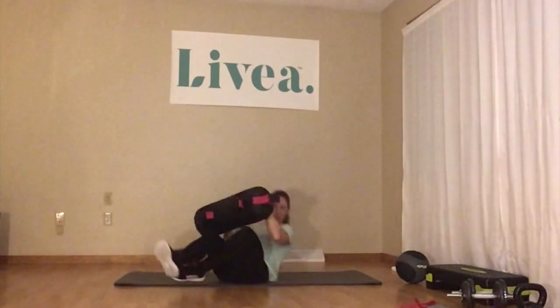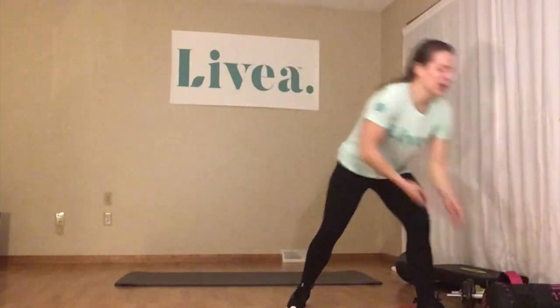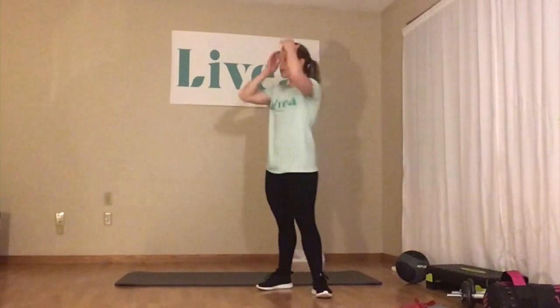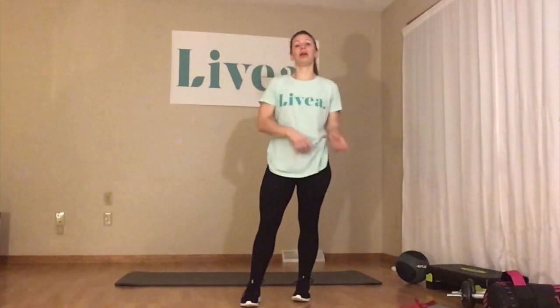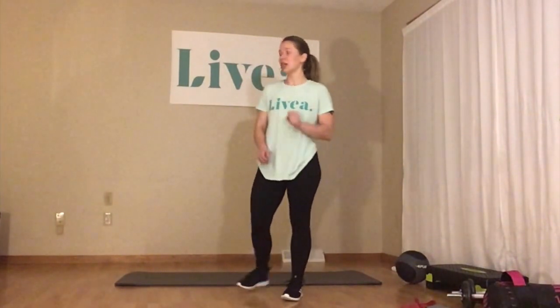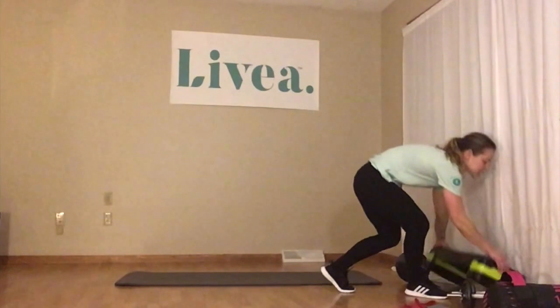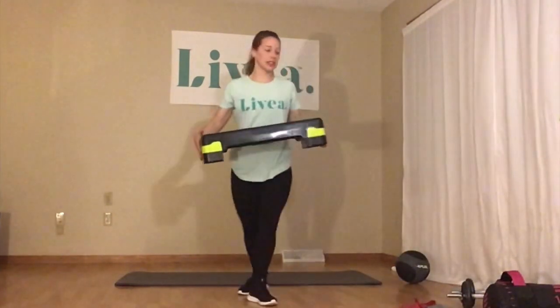That's it for the glutes — I hope you felt that one. Now, having activated those first, when we move into our quads — which is where we're heading next, front of the thighs — this is going to help to work those glute muscles while we're doing these quadricep exercises as well. So you're still working those, but we're also focusing on the quads here. Our first move for our quads is a low step.